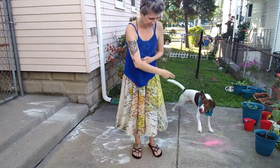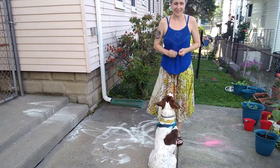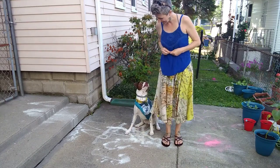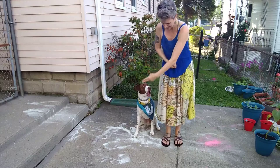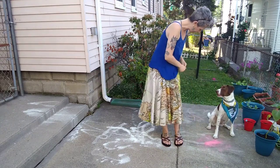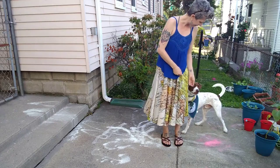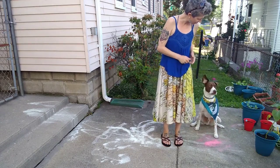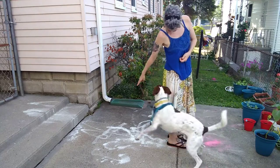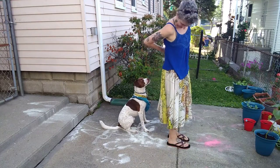Sit. Yes. Touch. Sit. Yes. Good job. Touch. Sit. A little closer. Sit. Yes. Good job. Touch. Sit. Yes. Good job.